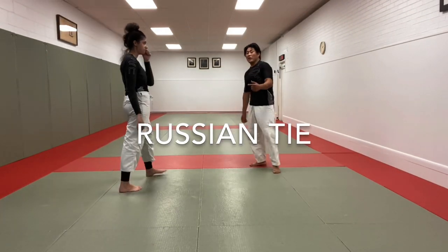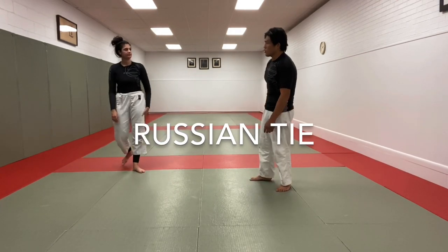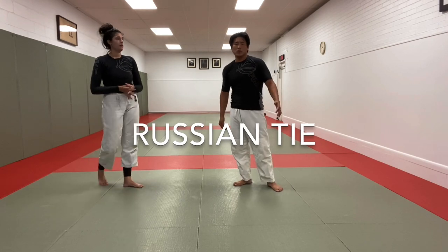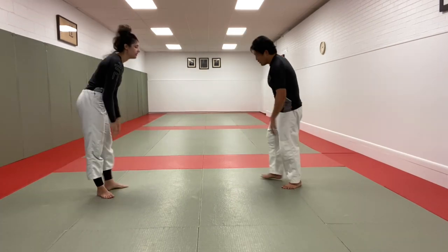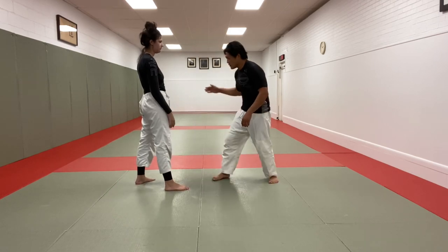All right, what's going on guys? I'm here with Laura. We're going to show you a little bit of grappling techniques today. We're going to start off with the Russian Thai two-on-one — or go like this, or do this.